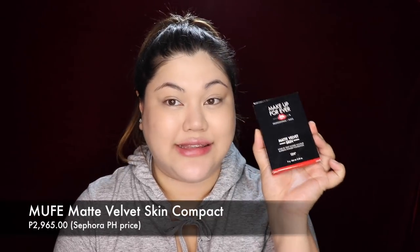It's not super matte yet so we need to set it. I'm using the new Makeup Forever Matte Velvet Skin. If you're a regular Makeup Forever buyer you'd be familiar with the packaging — it comes with this metal palette. I'm actually not a regular Makeup Forever user because I found it too expensive, but luckily they've been giving me products to review. I'm in shade R230. It comes with a sponge that has two sides — the white side is for a more natural finish and the black side is for fuller coverage.